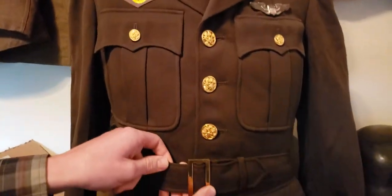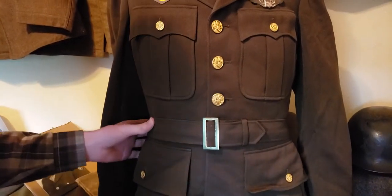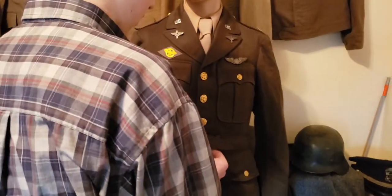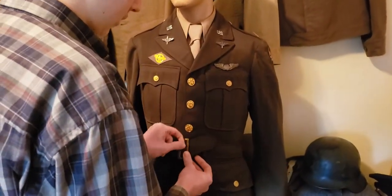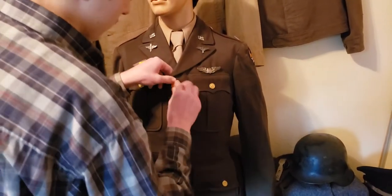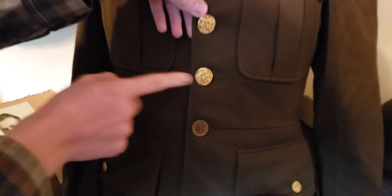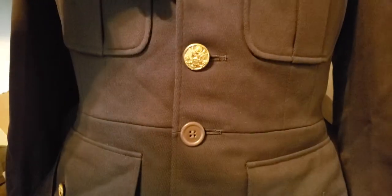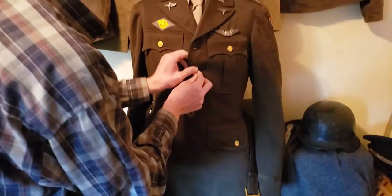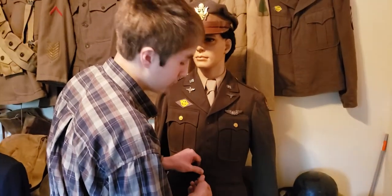And then you have the belt — it actually has a belt here. I think officers would mainly have these. When you take the jacket off, there's a tag inside I'll show you. Under the belt, you have a plastic button instead of the nice dress buttons — I thought that was interesting. This is a dress uniform; they wouldn't wear this out anywhere except for really dress occasions.